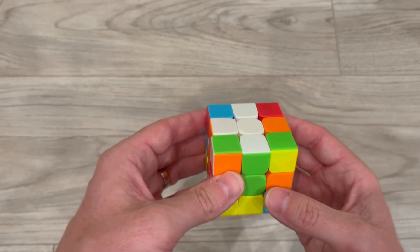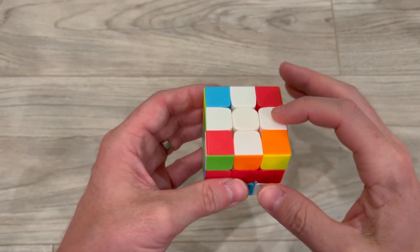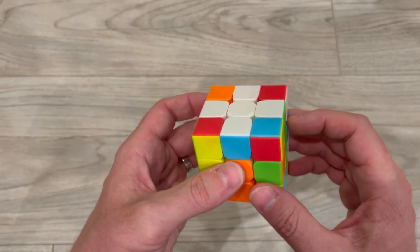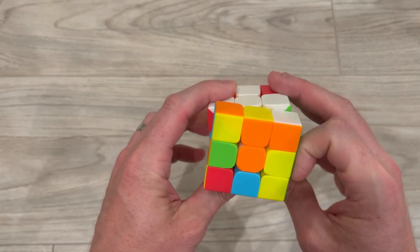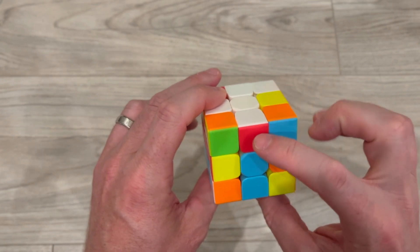Those are the different situations you'll come across. The next step after solving the white plus sign is to make sure that the sides match the correct colors for the edge pieces. As you can see I have green and green — now I need to match my blue, so all I have to do is flip this twice and go around the whole Rubik's Cube.